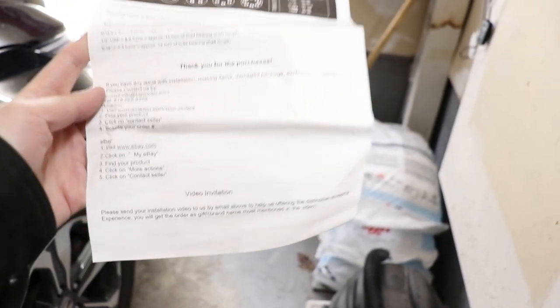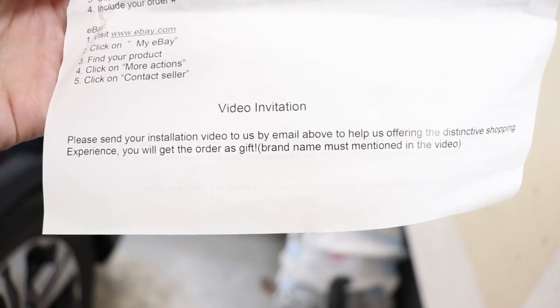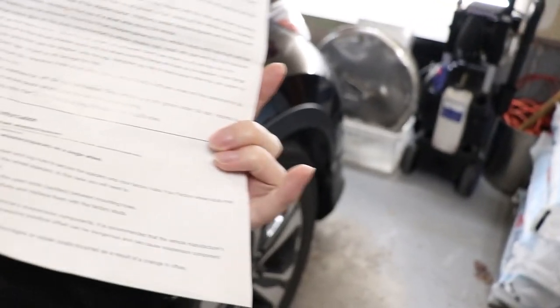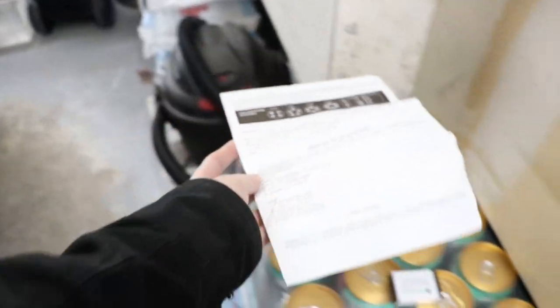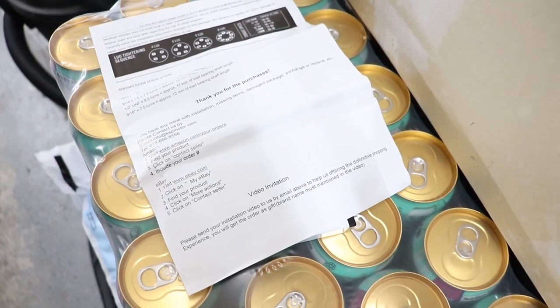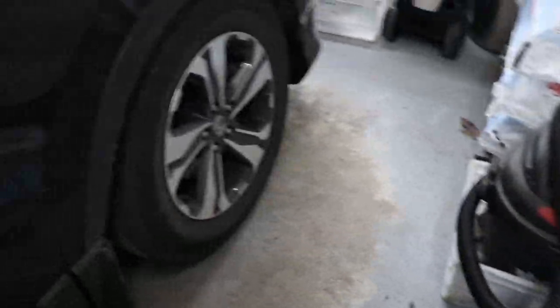I actually found the instruction sheet, and on the bottom you can see the video invitation — basically you can get the order as a gift, so that's what I'm going to be doing. If you guys are interested, you can give it a shot. And if you're not interested, I still think it's a really good price for a set of spacers. I'll leave an affiliate link in the description — if you guys use it, I'll make a small commission. Leave a comment down below if you get them and let me know how the install goes.